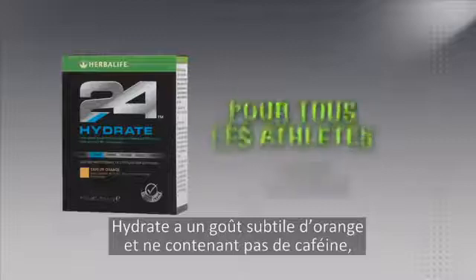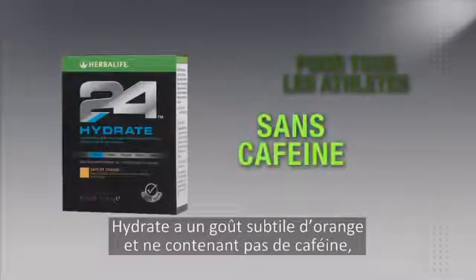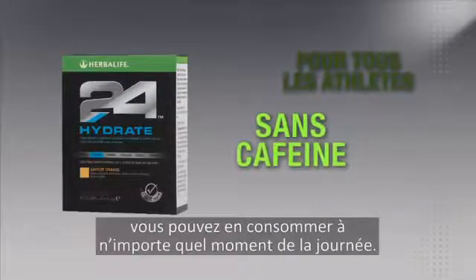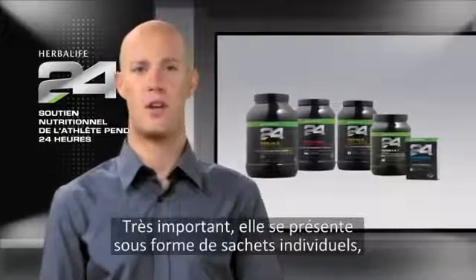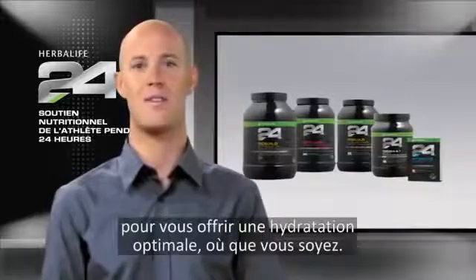Hydrate has a subtle orange flavor and, since it's caffeine-free, can be enjoyed any time of the day. Best of all, it comes in single-serve stick packs, so you can get great hydration even on the go.